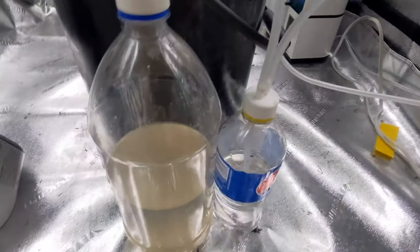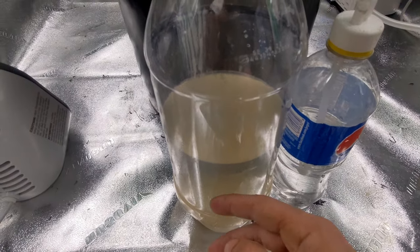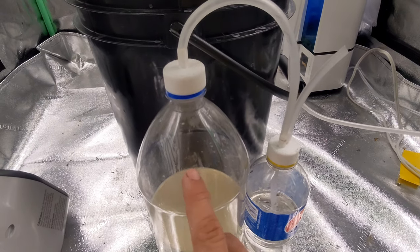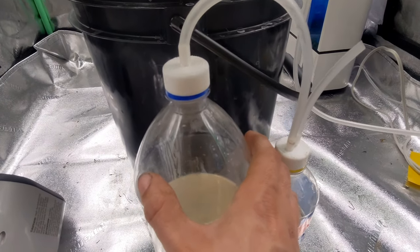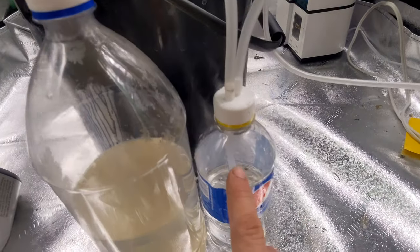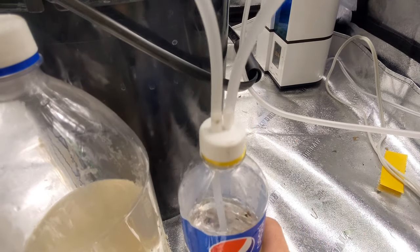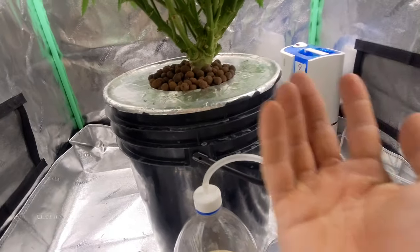As you can see, what's going to happen is the yeast and the sugar are going to activate with the warm water in here when the lights are on at a certain temperature only. It will not activate during lights off when it gets cold. It'll push the CO2 through into here, causing this little tube down here to bubble, and shoot it out here and around your grow room.